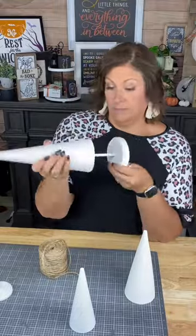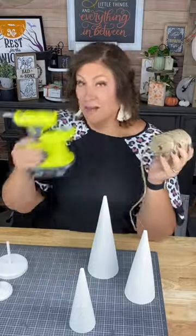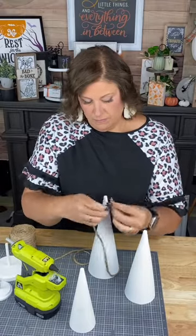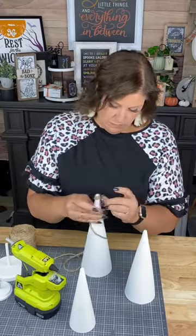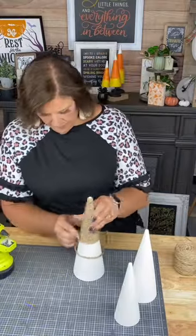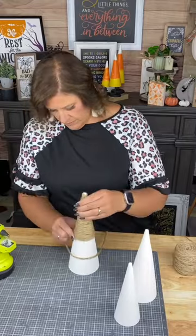Hey there, Creative Sarah here. I have our set of carved trees — these are really awesome. They come in three different pieces for each tree, for a total of nine pieces, and the base and the little pole stick together really, really easily.